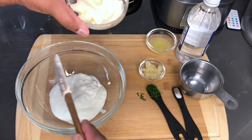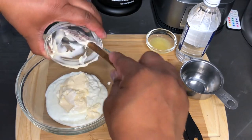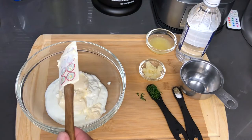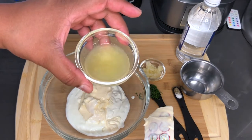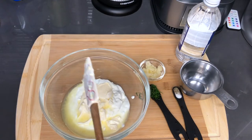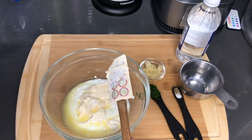And this bowl will be the mayo. Freshly squeezed lemon juice. To squeeze my lemon juice I use one of these things here, so it makes everything easier.